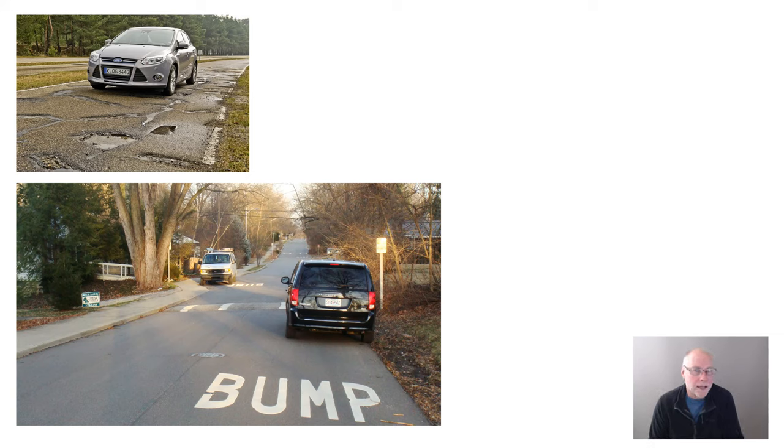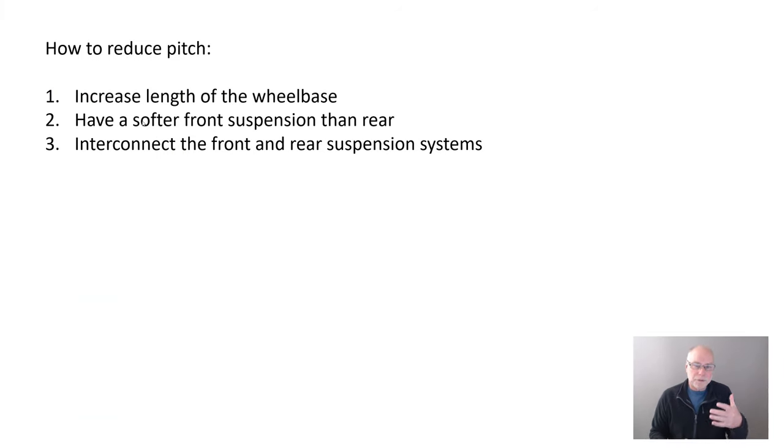So how has pitch been attempted to be minimised over the years? And this is why it's so important to look at what's happened in the past so we actually understand what is happening now. To reduce pitch, there are basically three different approaches that can be taken. The first is to increase the length of the wheelbase — the distance between the front and rear axles. The second is to have a softer front suspension than rear, and that's a particularly interesting one. We'll come back to that in a lot more detail in a moment. And the third approach is to interconnect the front and rear suspension systems so that they actually work together rather than fighting each other.